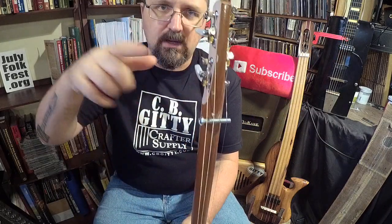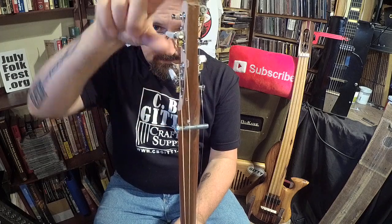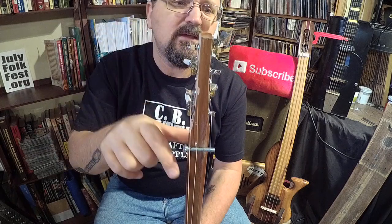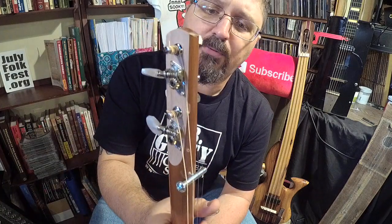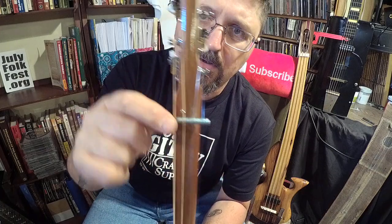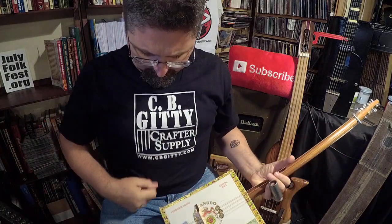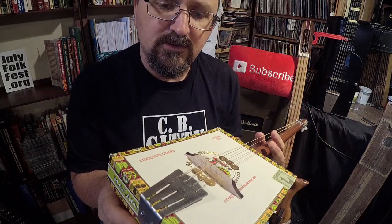Before I put the broomstick in, I took it against my belt sander and took off area here and an area here to make the tuners go in. I got two tuners coming in one way and two tuners going the other way — it's pretty wild. It's got a bolt nut right here and that's just being held on by string tension.